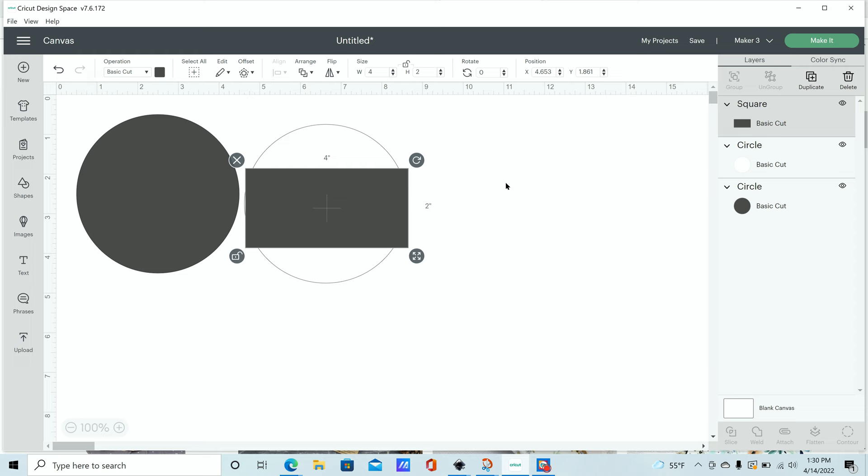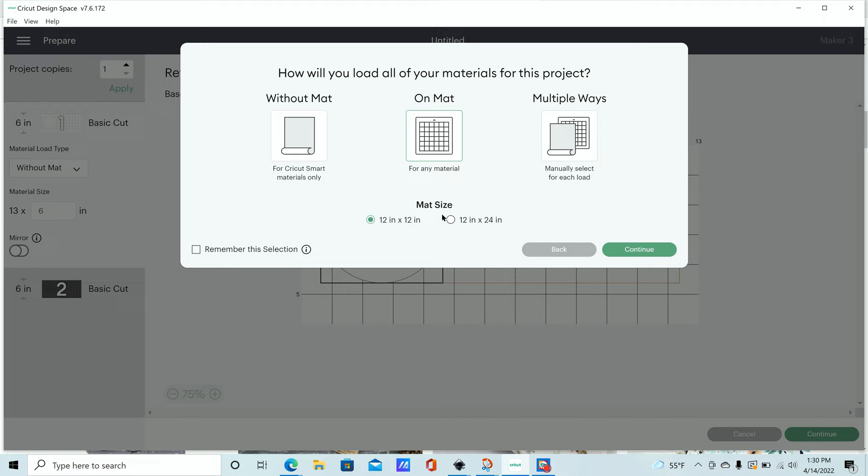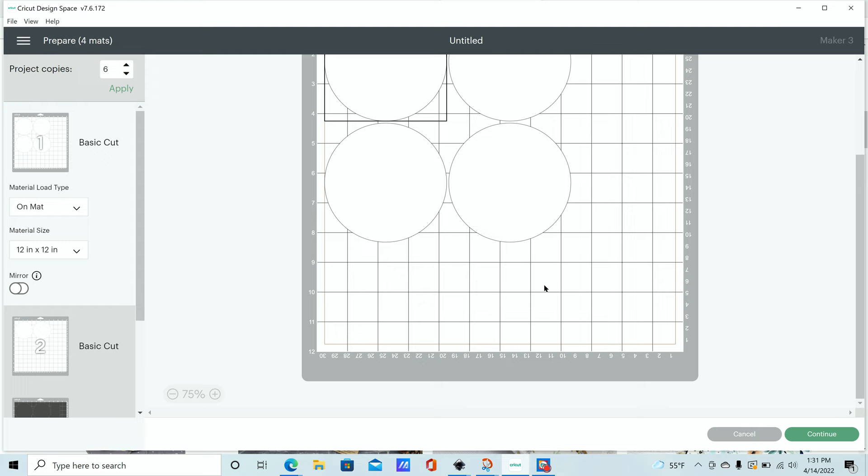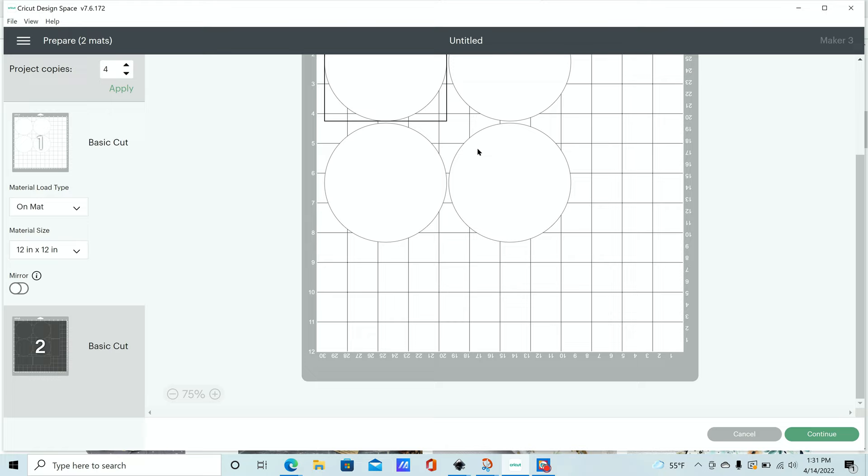Now we're ready to make our project. I'm using the Cricut Maker 3 with the 12 by 12 pink fabric grip mat. You can also change the number of copies you want to make — I'm making four, so I have four dark circles, four little gray squares for the tabs, and four white circles which are going to be my microfiber terry cloth pieces.